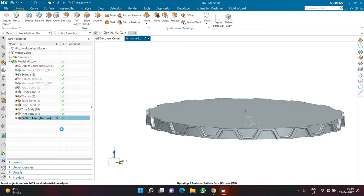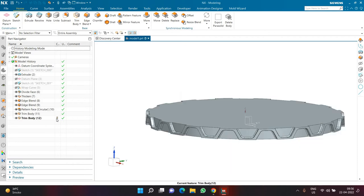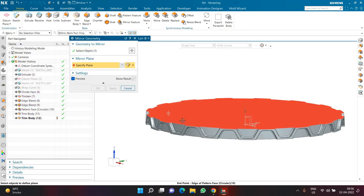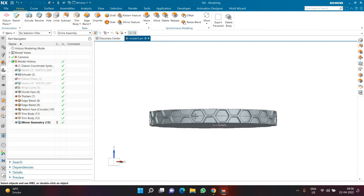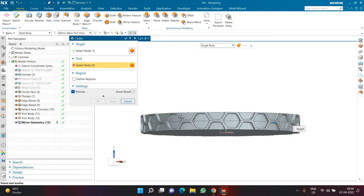You can do the pattern before or after trimming — it won't matter as the result is the same. Next, I'll click More and use Pattern Geometry. Select the half-polygon geometry, choose the top face as the mirror plane, click OK — now I have a complete single polygon. Then I'll click Unite to combine the bottom and top halves.